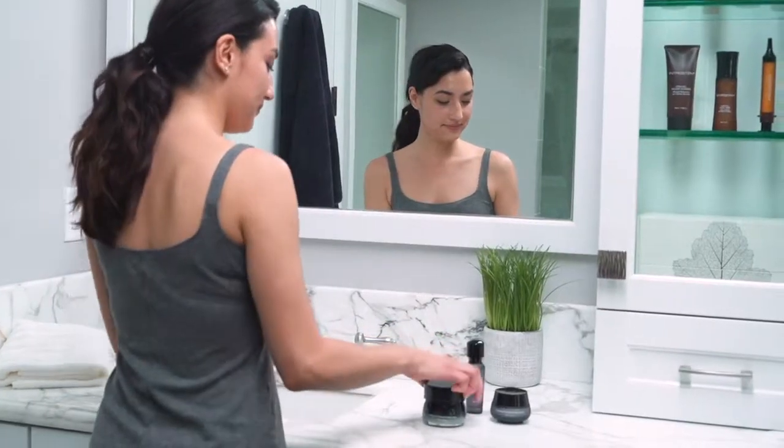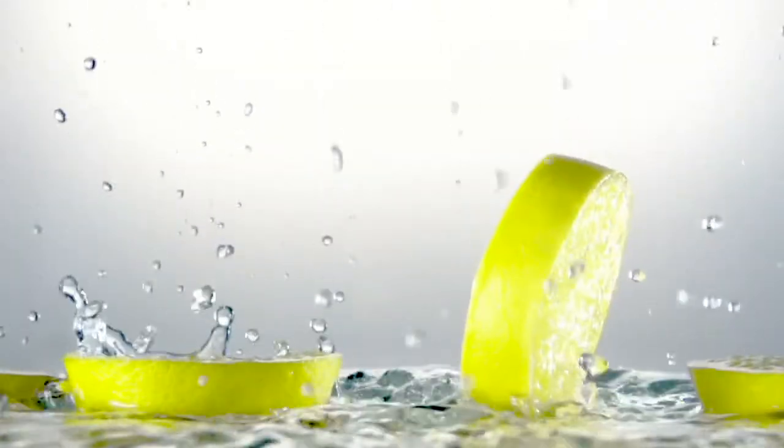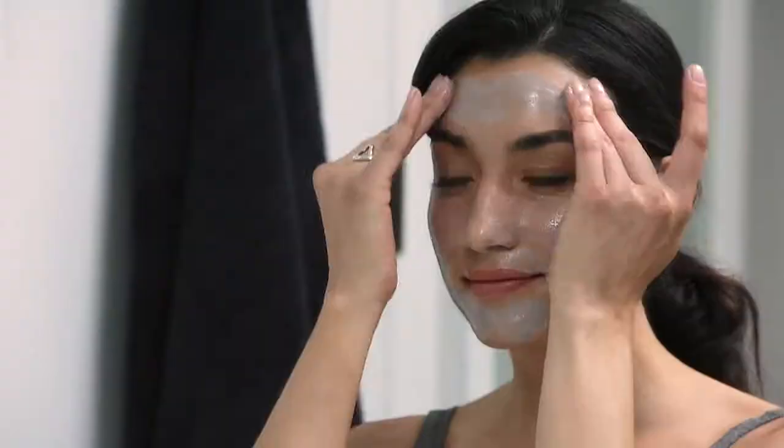I start with the ThermoStem mask. This mask is infused with detoxifying ingredients like kaolin and lemon extract. It also includes almond seed extract and vitamin E to protect the skin's moisture levels during the detoxification process.